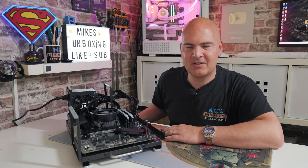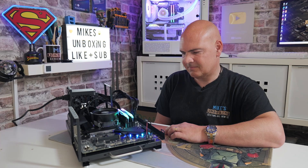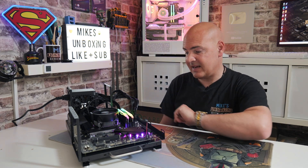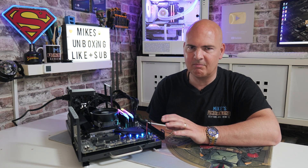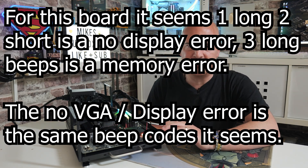Now we've got the 5700X 3D installed. We don't have a graphics card, so let's see what this throws up. The system is actually rebooting — I can see the LEDs doing that. More beep codes coming out, and this one the LED on the motherboard has shown VGA. I do appreciate that these BIOS bleeps are very, very similar, so you are going to have to really differentiate them — maybe get a second person to listen and say, is that long beeps or short beeps, or what's the spacing like? Ultimately that is down to the motherboard manufacturer, and this one is not that easy to interpret, I will be honest.